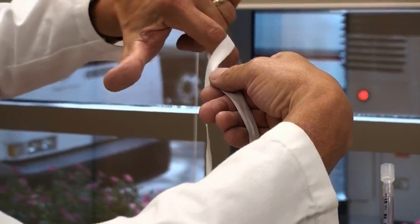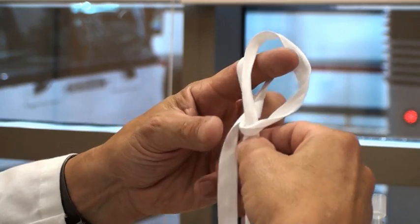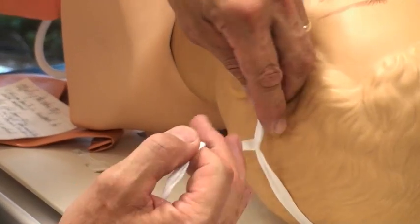Greetings. The purpose of this video clip is to help you learn how to tie a couple of knots used in airway management. The purpose is to display the psychomotor skills needed to tie these knots for airway management.